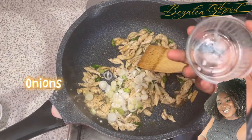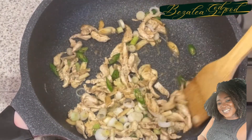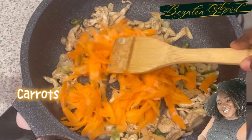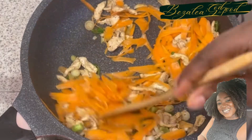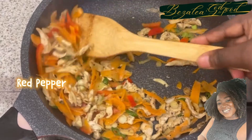Green chilies. Onions. Carrots. Red pepper.